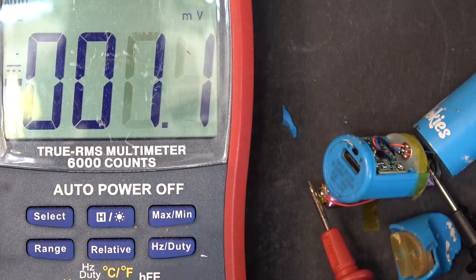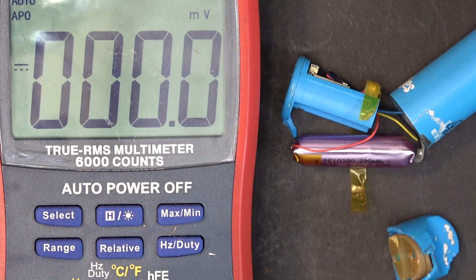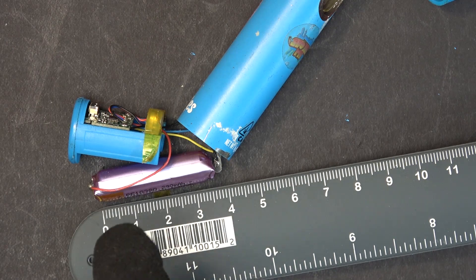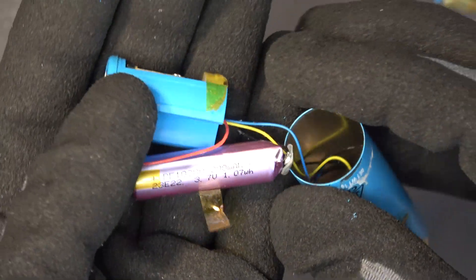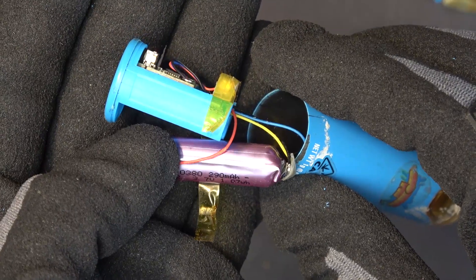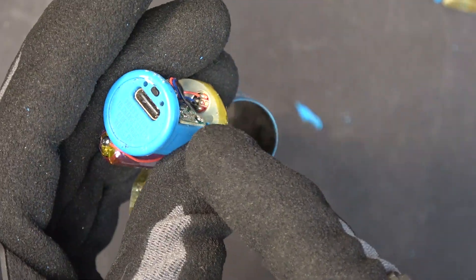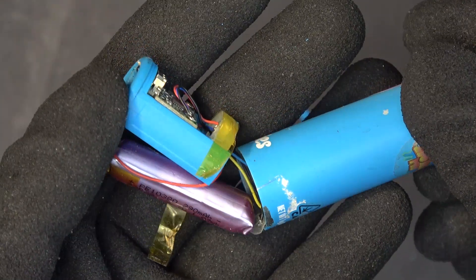Let's check the battery voltage and see what we got — 3.3 volts, so the cell is still good to use. The dimensions on this battery: three and a half centimeters long and about nine millimeters in diameter. It's a very neat little battery that you can use for any projects that require a small space, and it also comes with a free BMS so you can plug in and charge the battery.